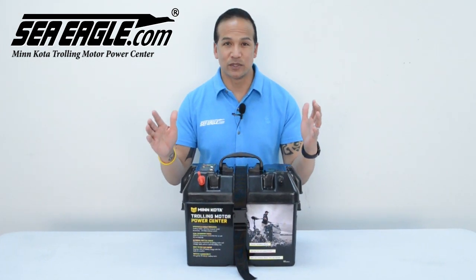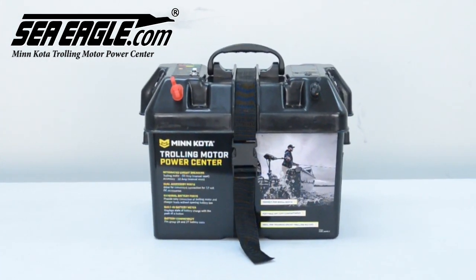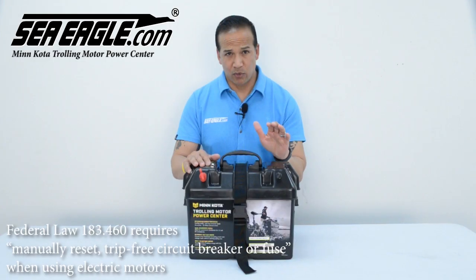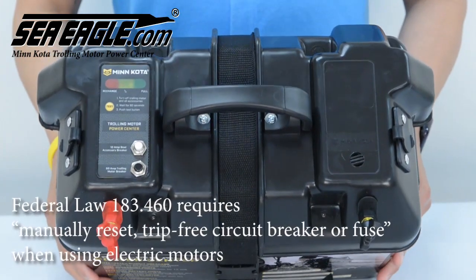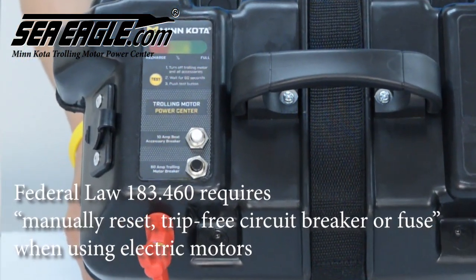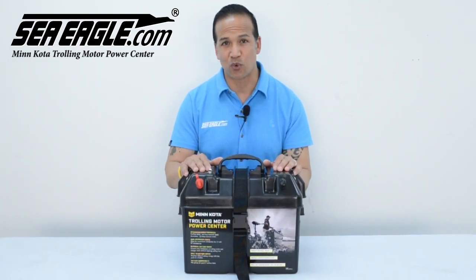Hi, I'm Hawaiian Dan with CEagle.com. CEagle.com offers this optional Minn Kota trolling motor power center. Federal law 183.460 requires a manually reset trip-free circuit breaker or fuse when using an electric motor. This optional Minn Kota trolling motor power center covers this requirement and more.